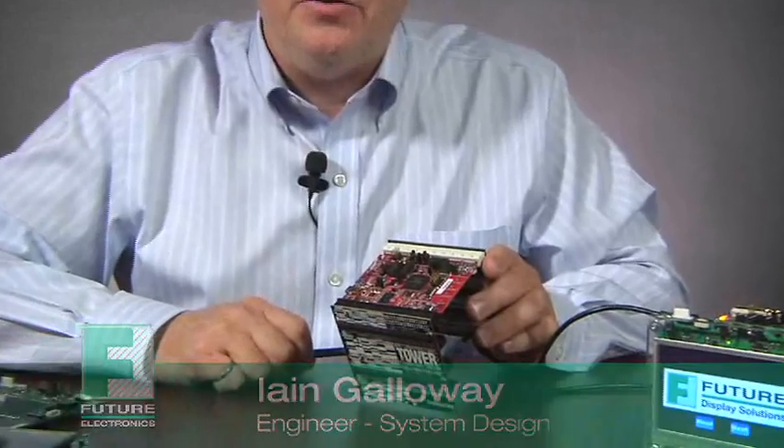Today I'd like to talk to you about a unique product from Display Solutions Group within Future Electronics. The Freescale Kinetis K70 processor is the first Kinetis processor to include a display controller.